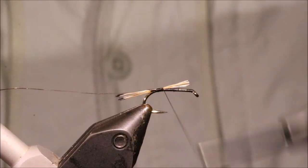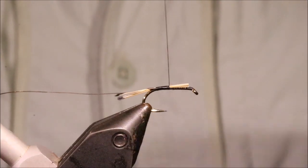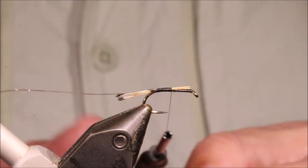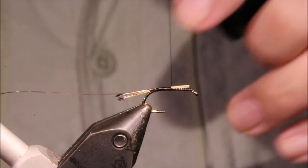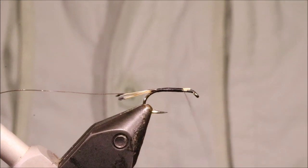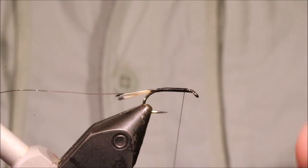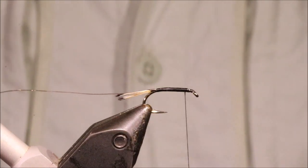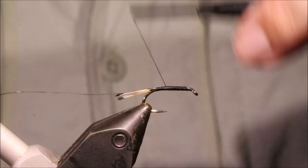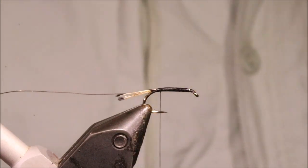Then you've just got to wrap forward creating a smooth base of thread. Come back again — keep it smooth, don't create any bumps. I'll stop just shy of the back of the body.